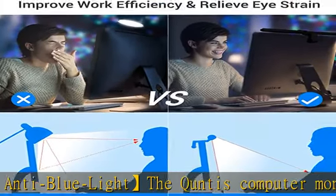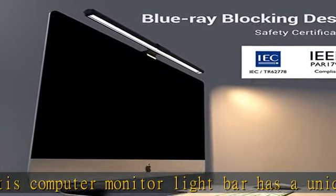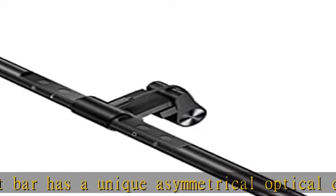Thanks to its advanced eye protection system, this desk lamp for home office blocks blue light and optical radiation, effectively relieving eye fatigue to protect your eyes.